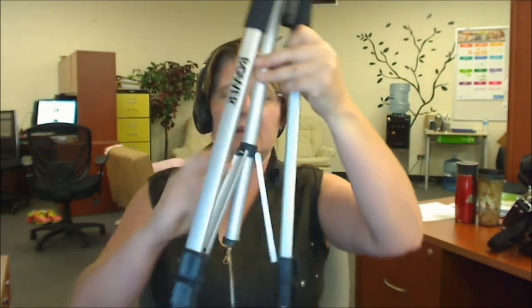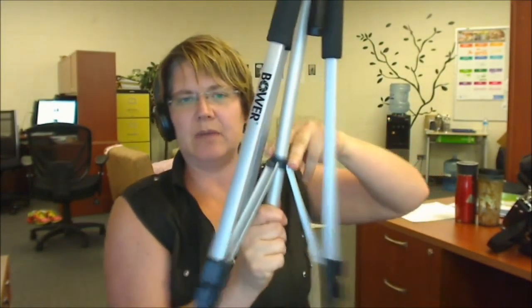Just a couple of things I want you to know about it. When you open the legs out, this little center black piece slides down to the bottom to give you a stable base. These clippies on the legs open to extend the legs — that's how you make your tripod taller and shorter.